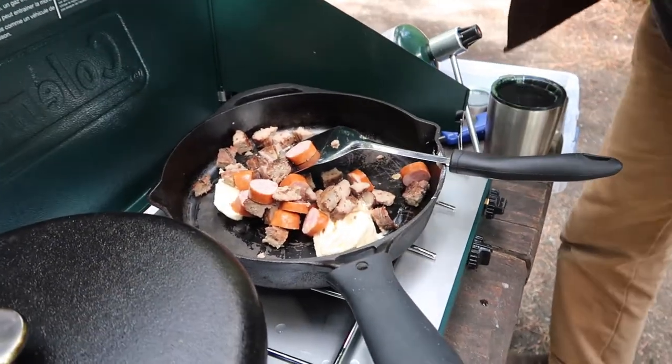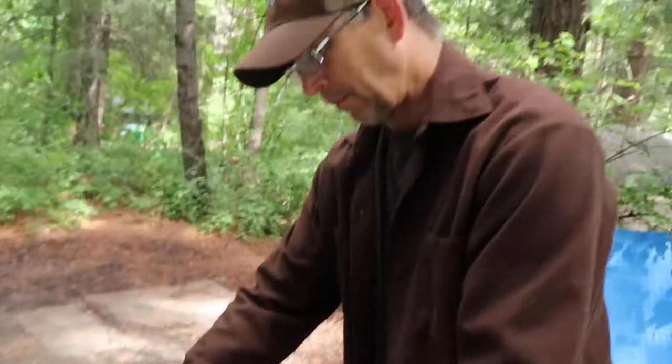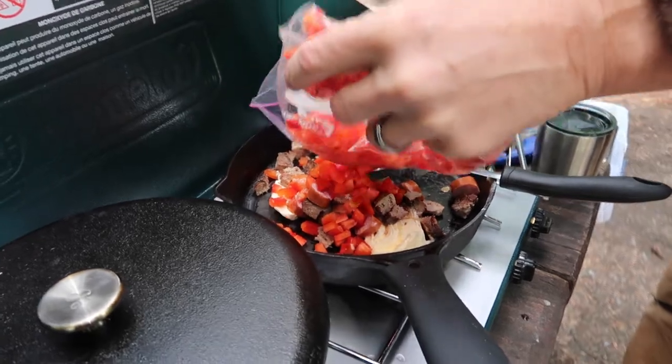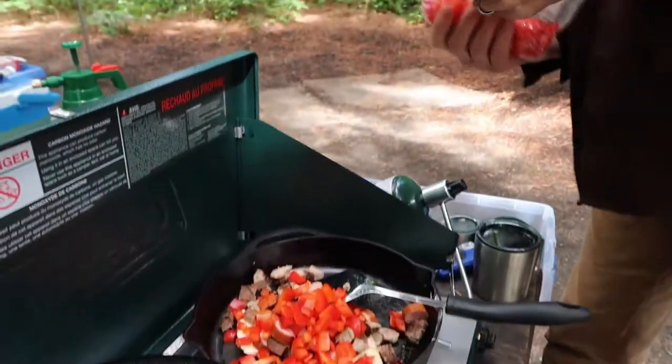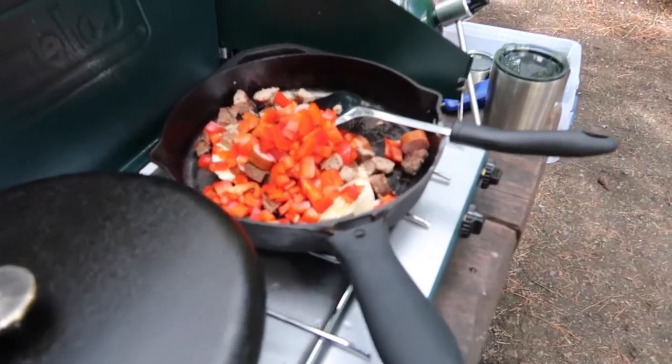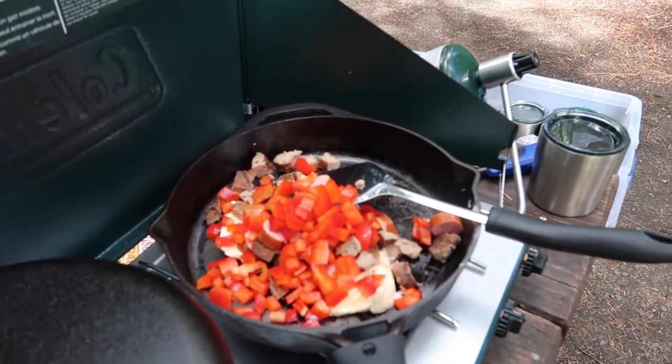Leftover hamburger and hot dogs from a camping trip. I don't know about all that pepper - that's probably good. A little too much to use it up. We pre-cut the red bell pepper at home so that we don't have to chop it here.